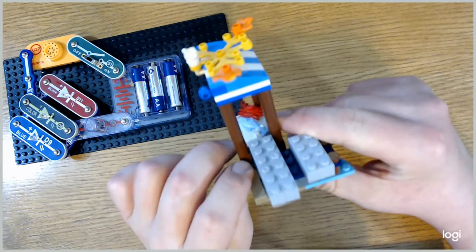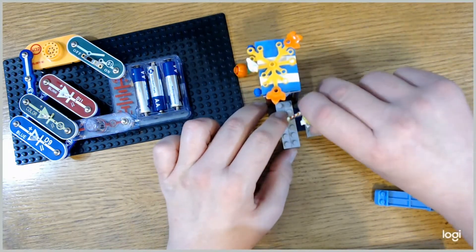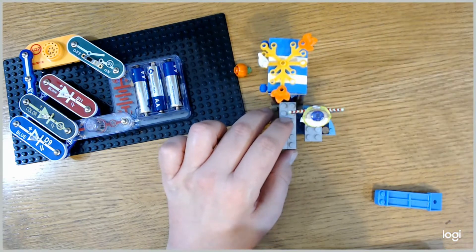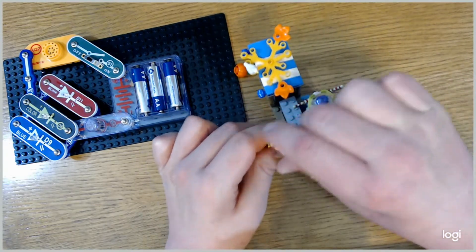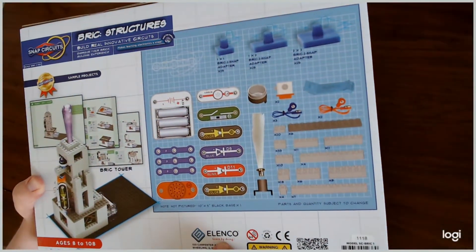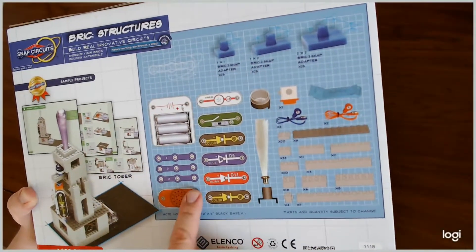Just for good measure, I'm going to put a Buzz Lightyear, a chick, and a tie-dye t-shirt on here — these are Lego characters. This does allow you to build out your project using both Lego or whatever building blocks you have. On the back of the box, there's a list of all the parts and components that you'll have in the box.